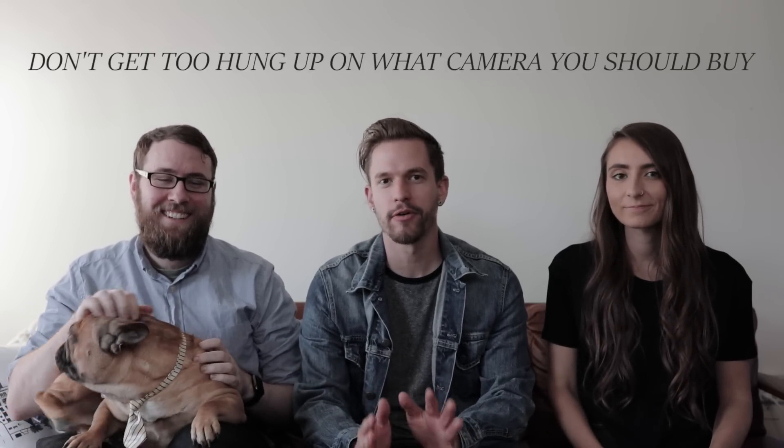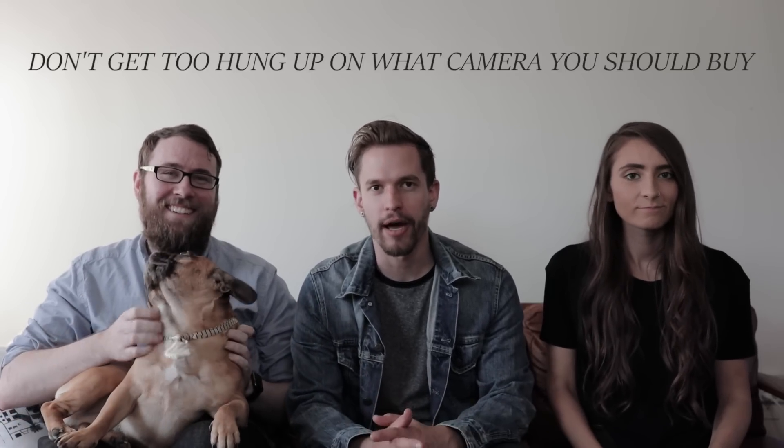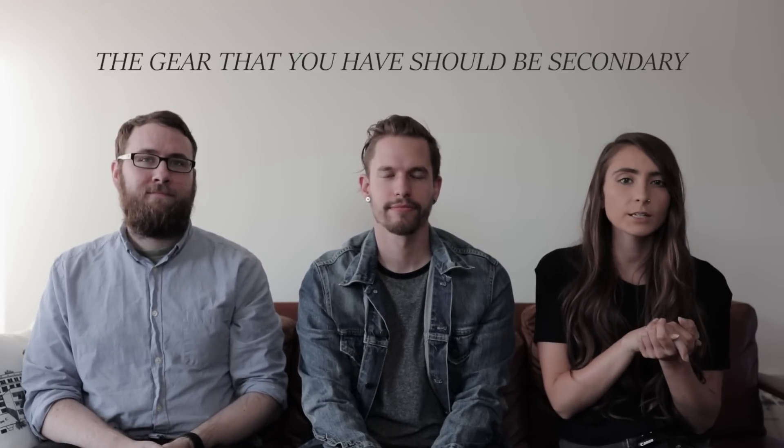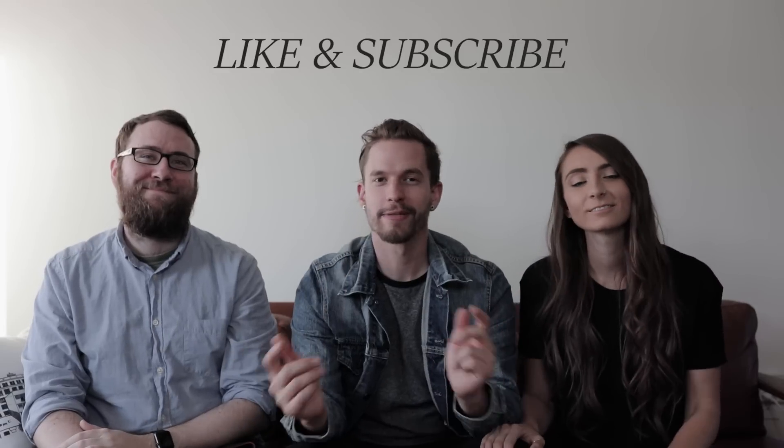So we hope you guys enjoyed that video. The main point we want to get across is don't get too hung up on what camera you should buy. Just get what you can afford and as you grow as a photographer, you can level up and buy more expensive gear. Justin was way less of a beginner photographer than we had hoped, but we hope the point still comes across that the gear you have should be secondary to the photography skills and storytelling that you implement in your photos. Like this video and subscribe if you haven't already, and we will see you next week.